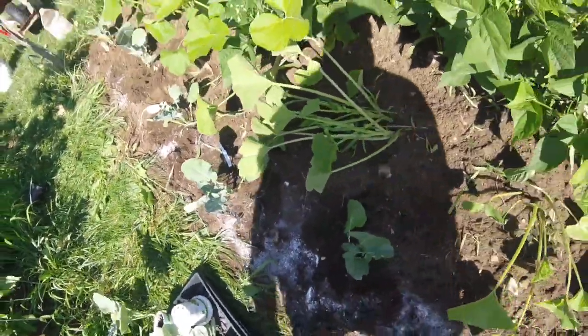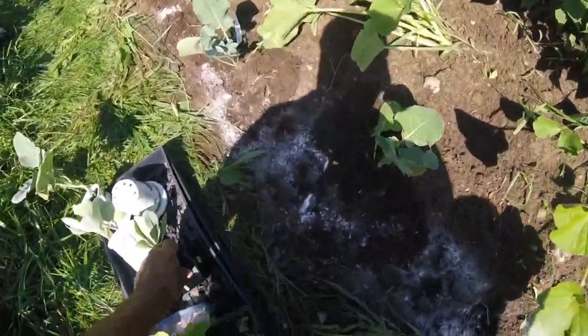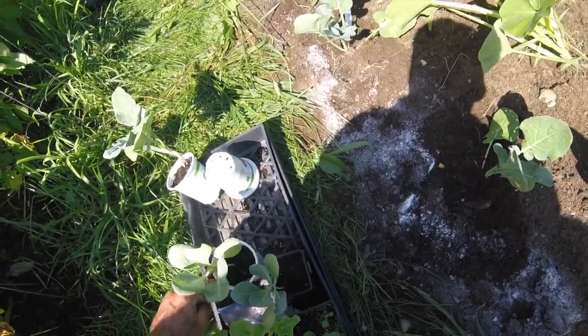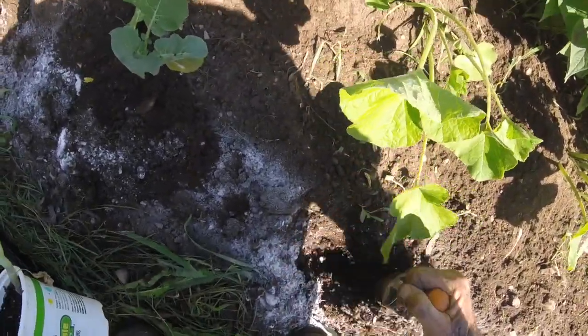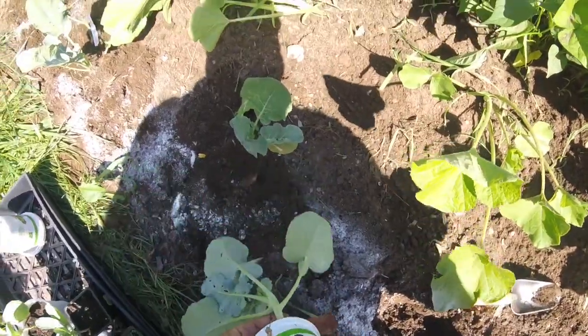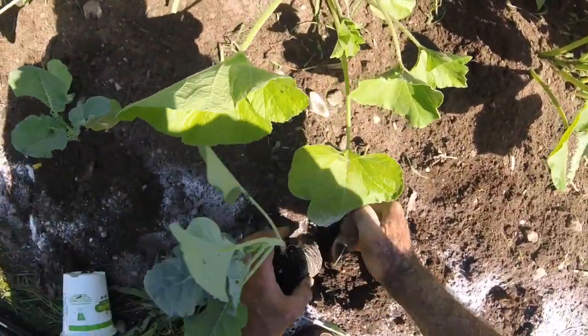I do sometimes have to cover with blankets. Sometimes it doesn't make it because by the middle of October it just gets too cold — we'll get down to the 20s and that pretty much wraps it up. But if I get a little something, I'm happy. A little fresh broccoli in October — all right.